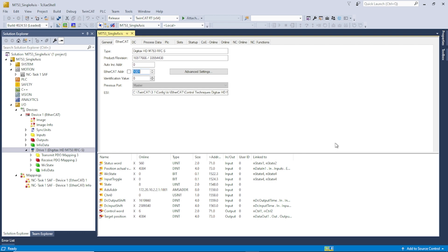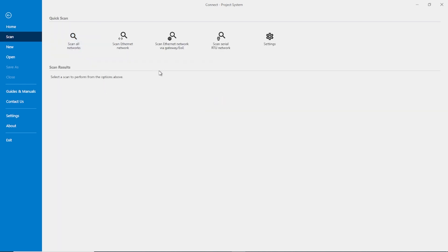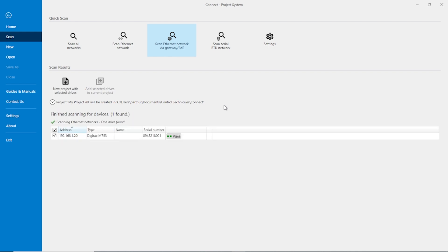Now just to verify that it worked, I'll open Connect — our commissioning software. I'll select New Project from Network Scan. This is important: you don't want to scan Ethernet; you want to scan Ethernet Network via Gateway EOE. I'll click on that and the communication scanner will begin. My Ethernet cable is connected directly to the EtherCAT port on the M753, and there it found it — there's the virtual IP address we assigned.